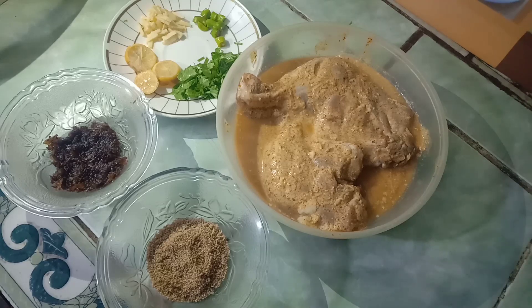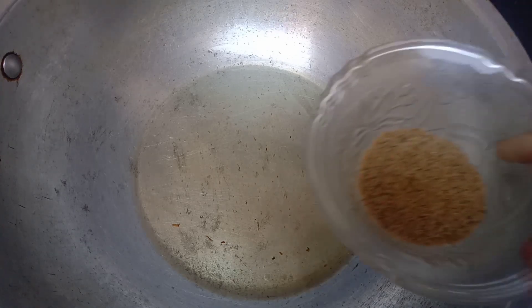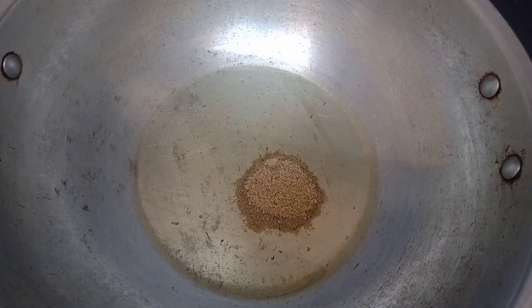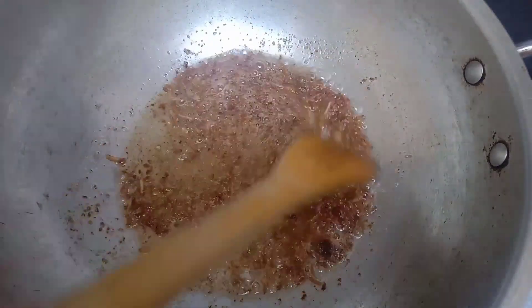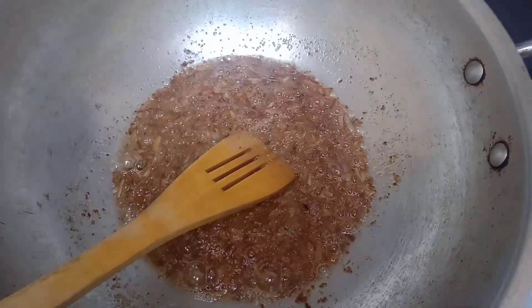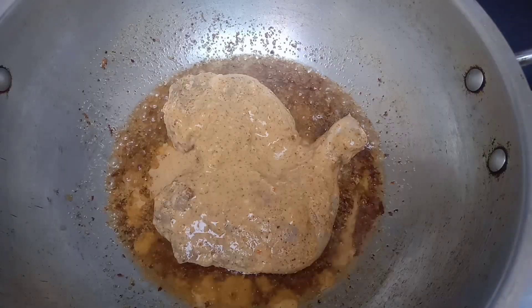Now we start cooking. I put oil in the pan and set it on low flame. First, I will remove the bay leaves. Now I will change the color. I added the onion leaves and put it on low flame. I then added the chicken with the green leaves.